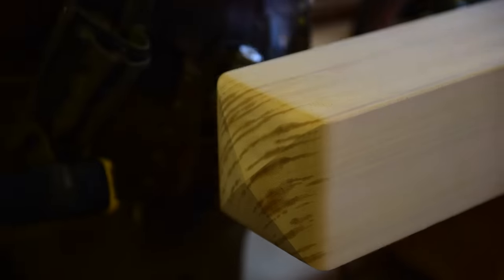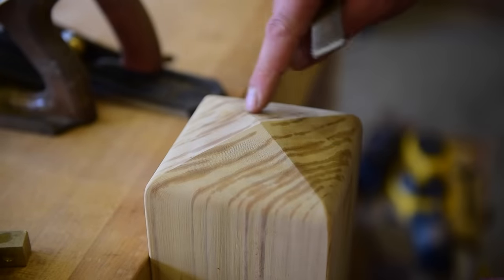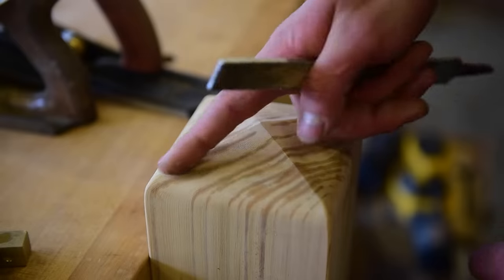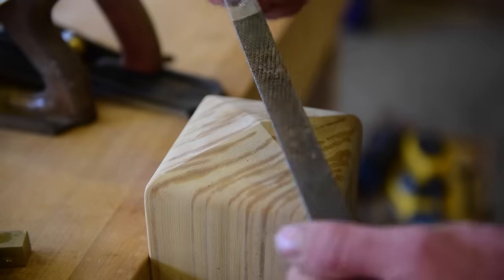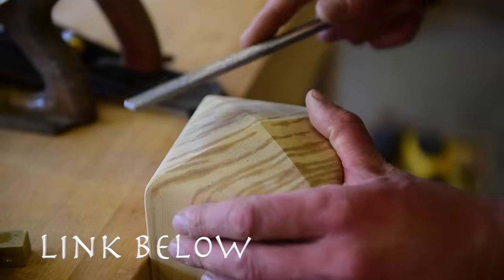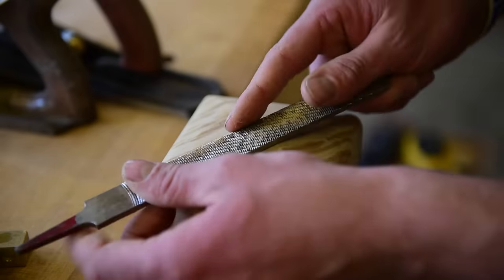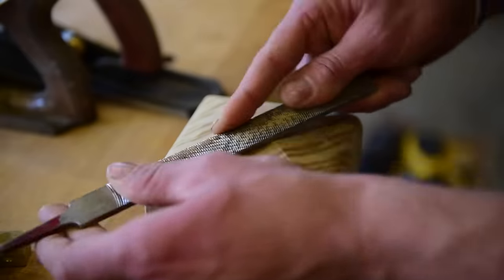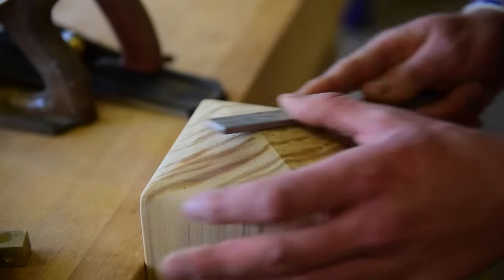I'm going to hit these corners with the 1/8th round over. And if the edges of your facets have got a little bit of wobble in them, I just take my Iwasaki file here — you can get these on my Amazon store. Great files, super sharp, and last forever. Way better than a bastard file. You can just come along and take down any of the squirrely bits, straighten out those lines so that they all intersect at the peak nicely.